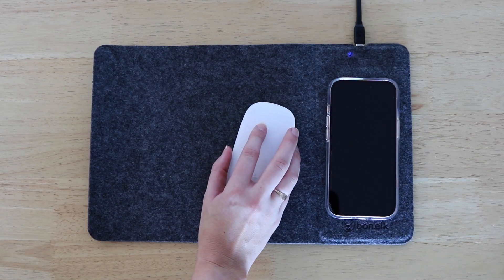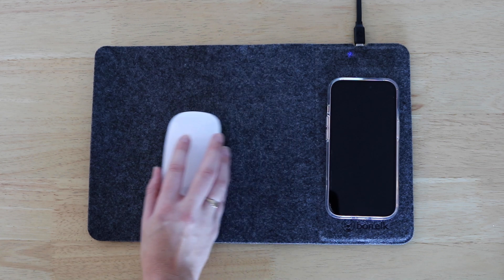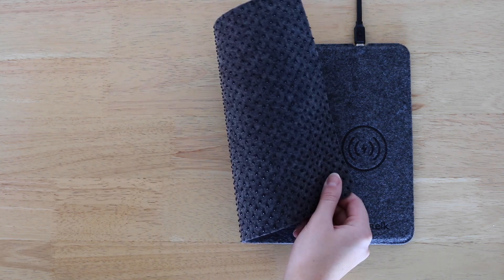The wide, low friction pad is designed for smooth gliding movements, so you can enjoy a fast and accurate tracking experience. Plus, the durable, non-slip rubber base prevents any sliding.